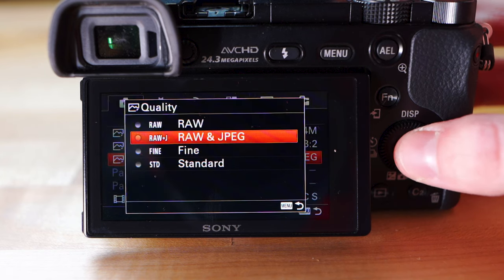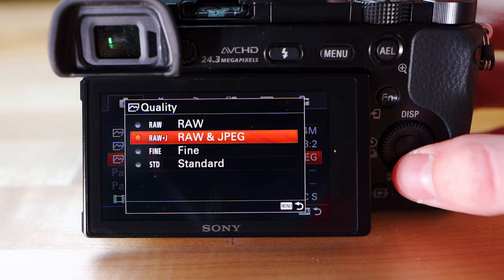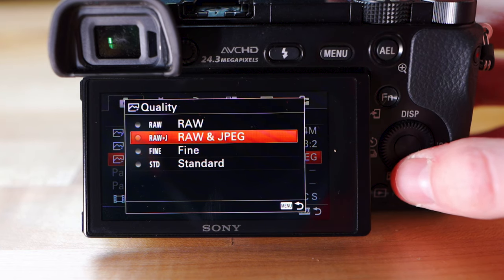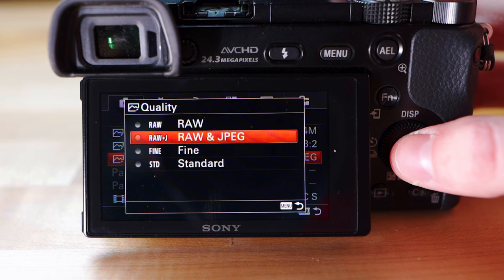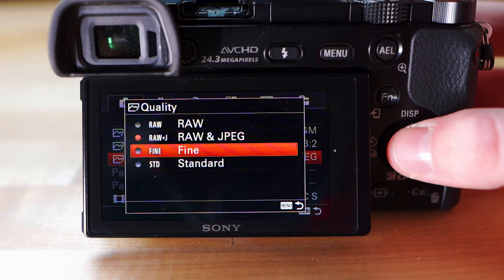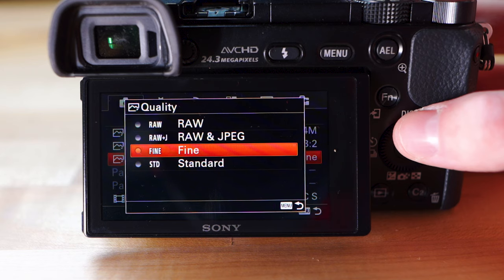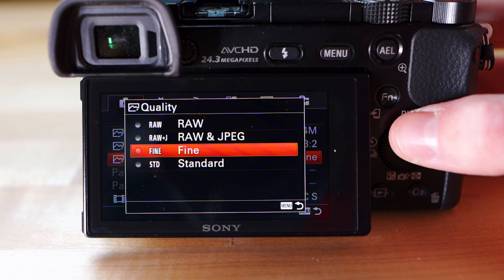Right down here is quality — this is where you can play around with things a bit more. If you're just getting started and don't want to bring your images into editing software, and you just want good images straight out of the camera, use Fine — this will be a JPEG image. It's going to be really good quality and everything you need for using an image straight out of the camera. Now if you have something like Adobe Lightroom or you like to edit your pictures in software after you take them,